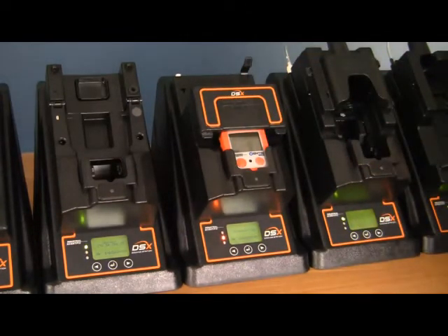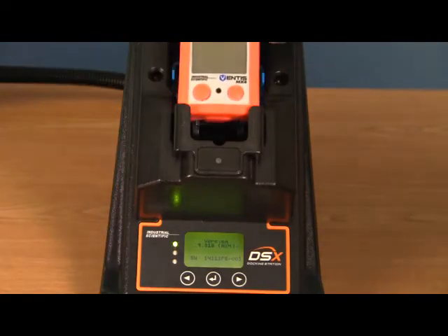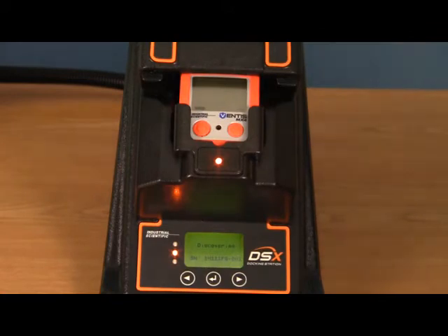A yellow light will illuminate showing that it is discovering the instrument. Once it is done discovering the instrument, the instrument will run through a bump test, calibration, or whatever is appropriate. To bump test the instrument, you will just insert the instrument into the docking station, close the lid, and the docking station will go ahead and discover the instrument. You will see the docking station go from discovering to other screens here in a moment.